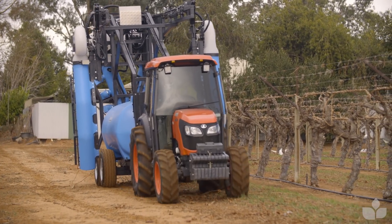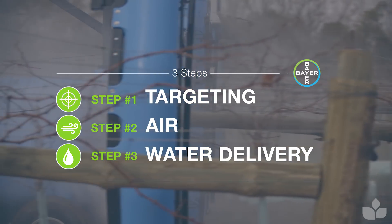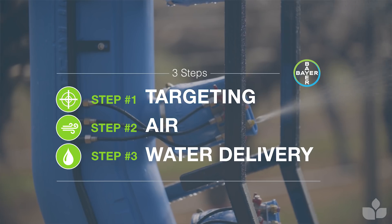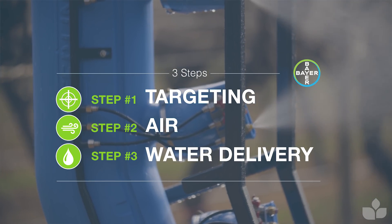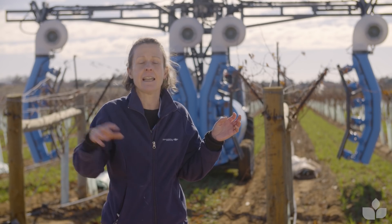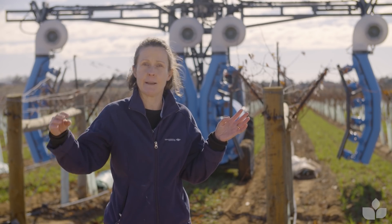I want to cover three steps, because you have to think in three steps when you're configuring a machine. First of all you have to think about what your target is — what you're trying to spray. Secondly you have to think about the air, managing the air optimally to get to the target, and then last we're going to think about water delivery.